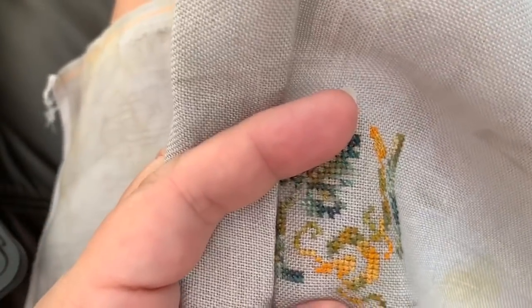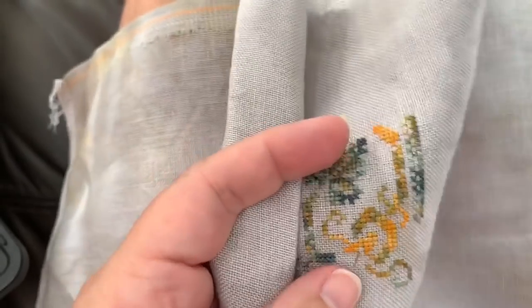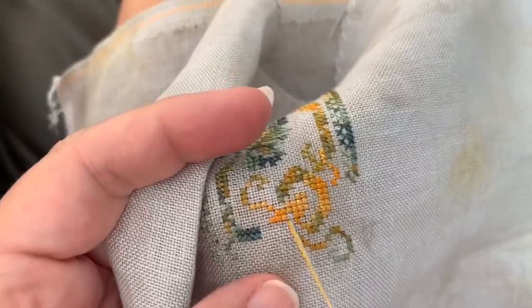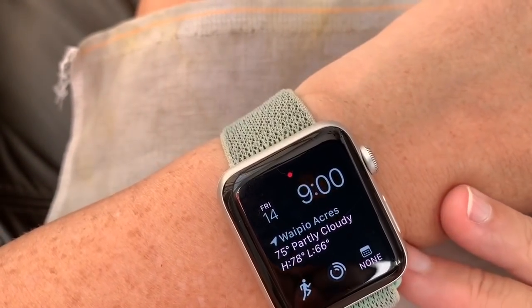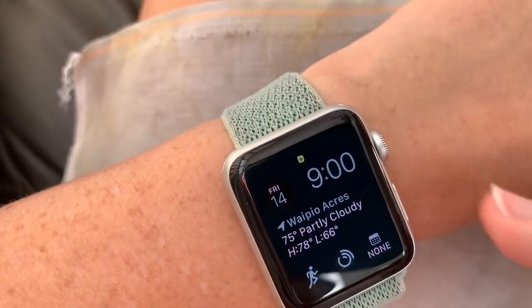Good morning, everybody. Jan of Jan Hicks Creates here, working on a little stitch with me for you today. How's everybody doing? It is Friday, February 14th at 9 a.m. Happy Valentine's Day, everyone, for those who celebrate.